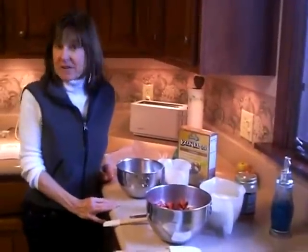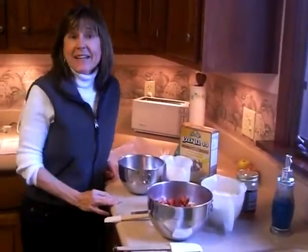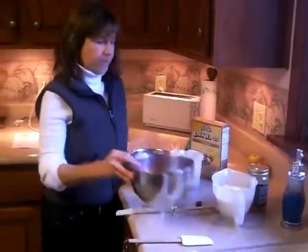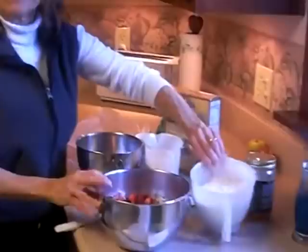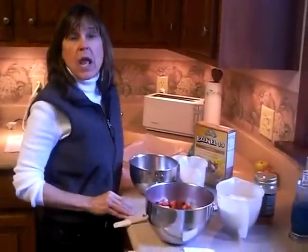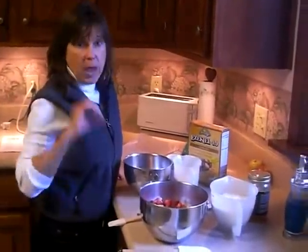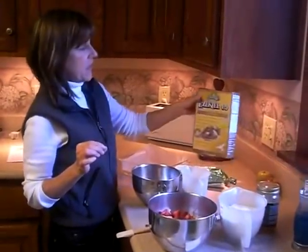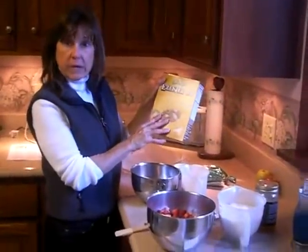Hi, welcome to the Demeria kitchen. Tonight we are making strawberry yogurt bars — it's very simple. We're also using cereal for the bottom that's gluten-free. I'm using Ezekiel 4:9 grain cereal.